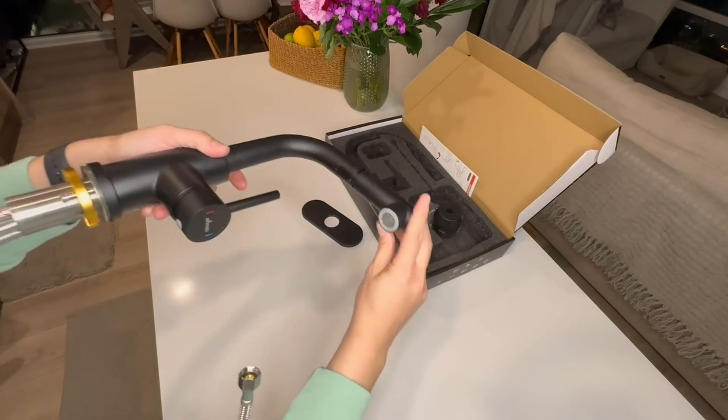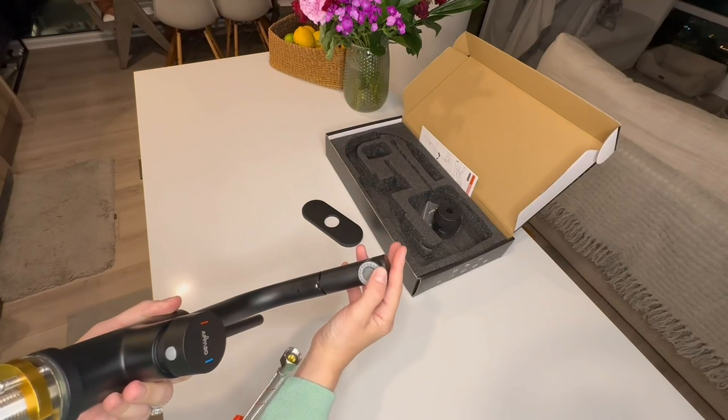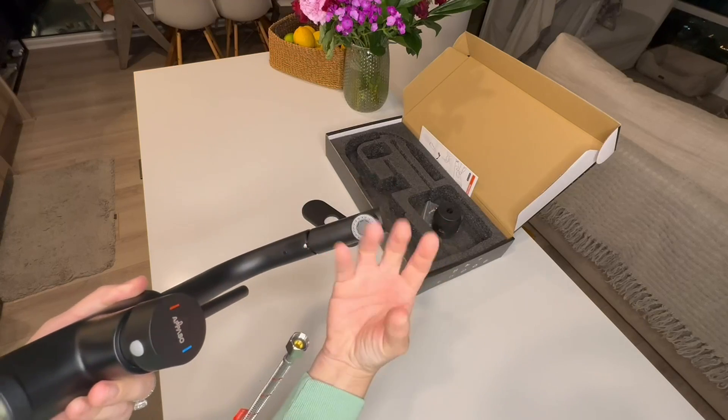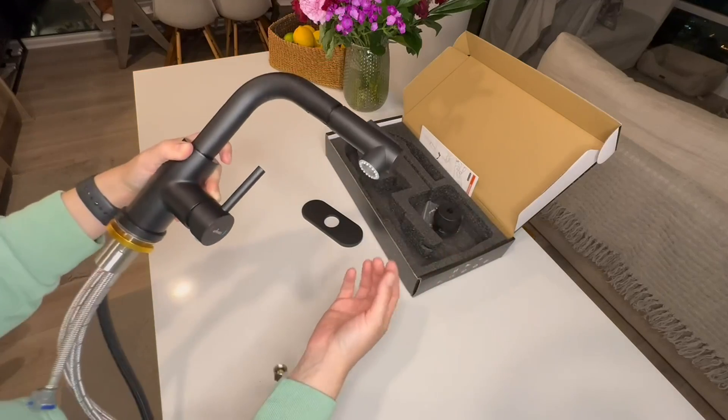I also want to point you to the bottom of the faucet. There are many little water holes which help create that pressure from the water that you want when the water is running.